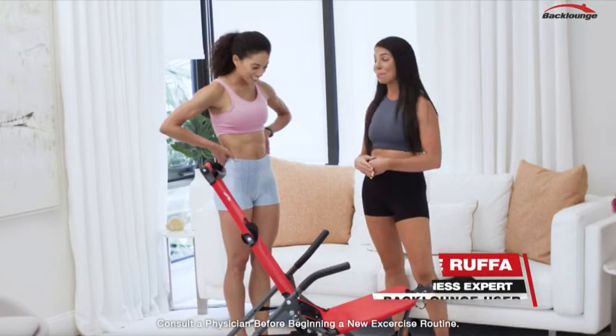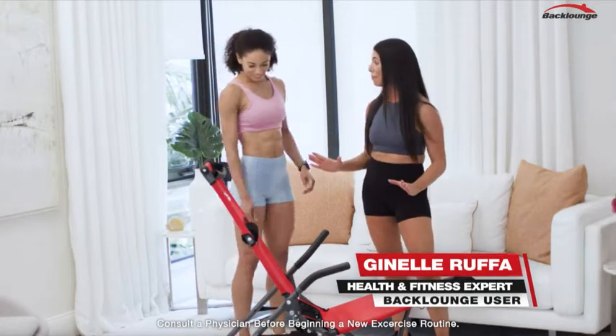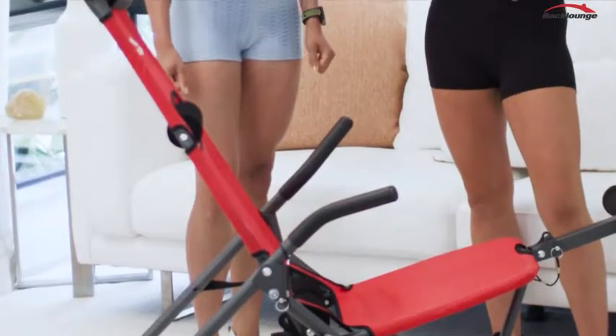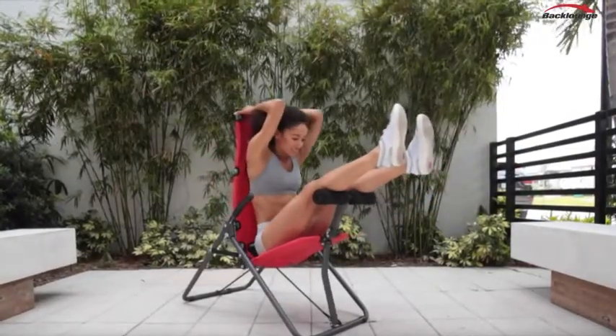I have a new and exciting apparatus for you today. It's called the Back Lounge and it's an incredible apparatus that simultaneously lengthens and decompresses the spine while strengthening and contracting those deep core stabilizer muscles to help alleviate and prevent back pain.